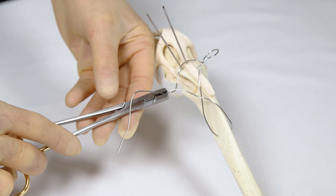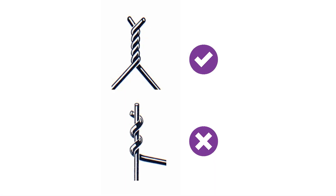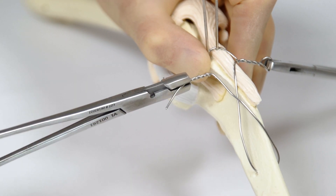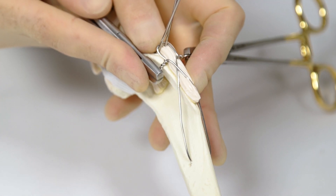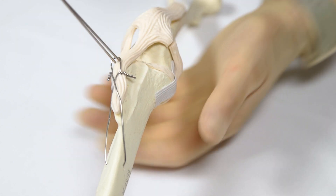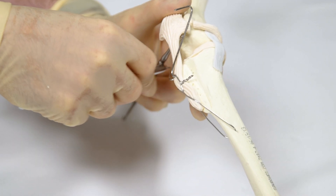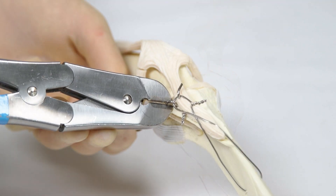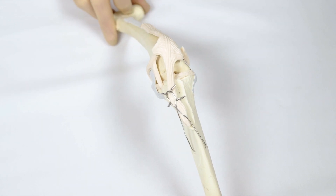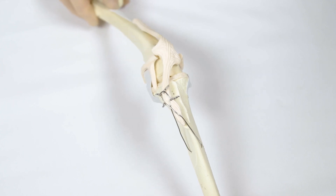Using two wire twisters simultaneously to tighten the tension band will assist in achieving even tension. Ensure the wires twist around each other, not one around the other. The figure-of-eight tension band should be completed with a lateral and a medial twist, cut to length and bent over alongside the tibial tuberosity to ensure no interference with soft tissues. The K-wires are bent proximally, cut down to an appropriate length and twisted to a position where they do not interfere with the soft tissues. Once the tibial tuberosity transposition procedure is completed, patellar stability is further tested through a full extensive range of stifle movement.